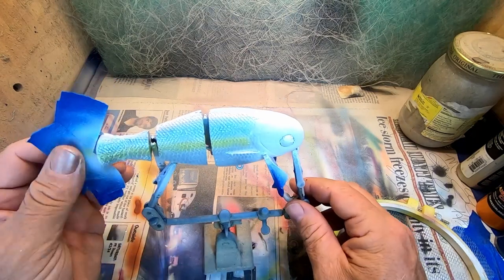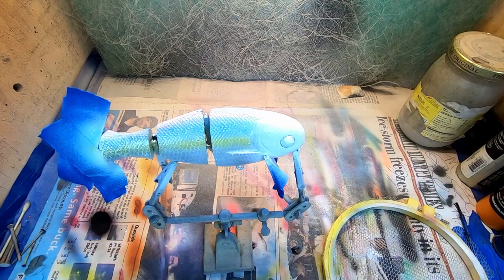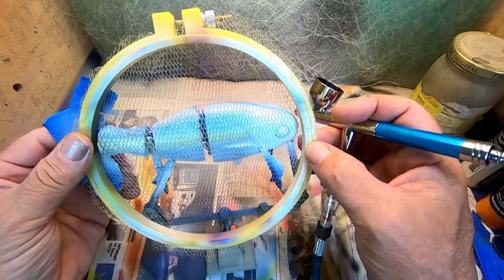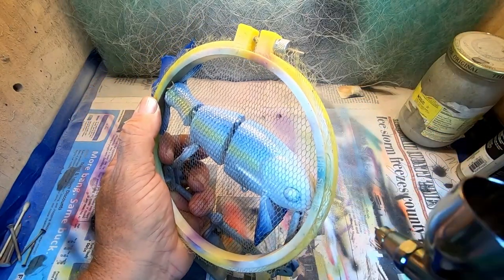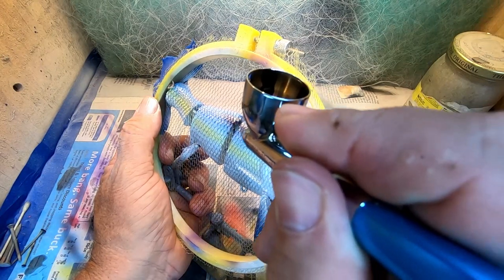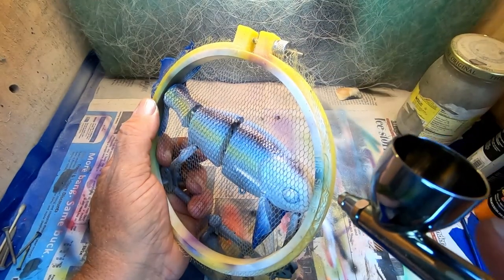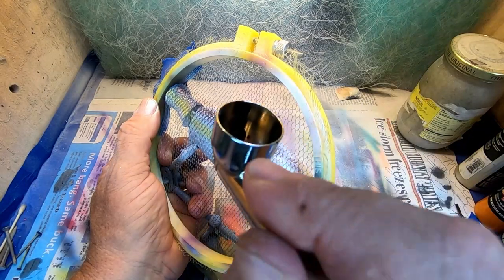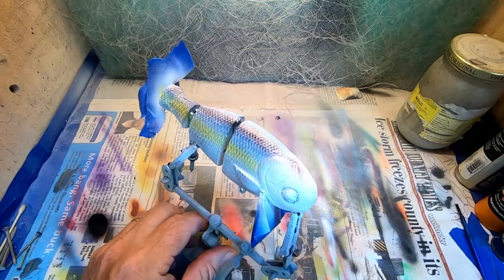Next up, we need to come in with some black. So we want to come back over the top of that blue and we're going to angle spray our black, and our scales there.